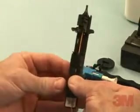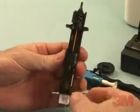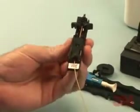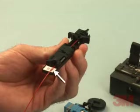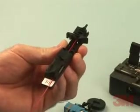For 250 micron fiber and 900 micron tight buffer fiber, place in the fiber holder tool groove labeled tight buffer. For semi-tight buffer fiber, place the fiber in the groove labeled semi-tight buffer. This will ensure the correct amount of clamping force for each type of fiber. The fiber is now ready to be inserted into the connector.